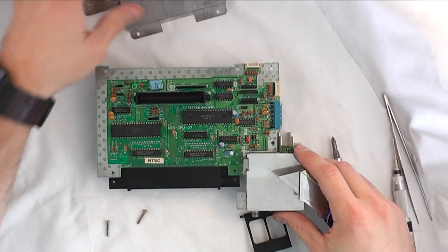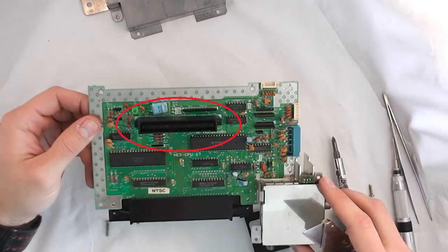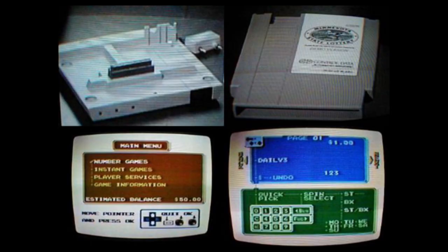And then there's one more shield that just comes away from the main board. And then you can see this little expansion slot right here is what we were talking about earlier. Minnesota actually came up with a lottery system that connected to a modem. It never actually took off, but it's pretty interesting that someone actually did make an accessory for the NES console.